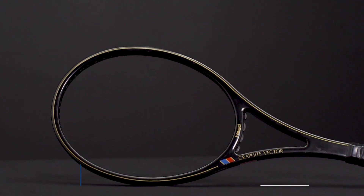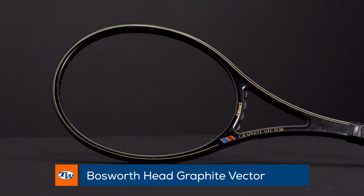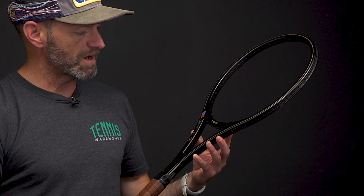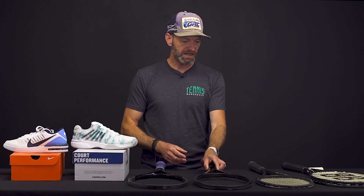Next up we've got the Head Graphite Vector. I love the rounded edges to the beam design on this one — I think it's a beautiful racket. This is one I would probably take out and hit and then also hang on the wall to keep in my collection. Just a beautiful classic graphite racket right there.